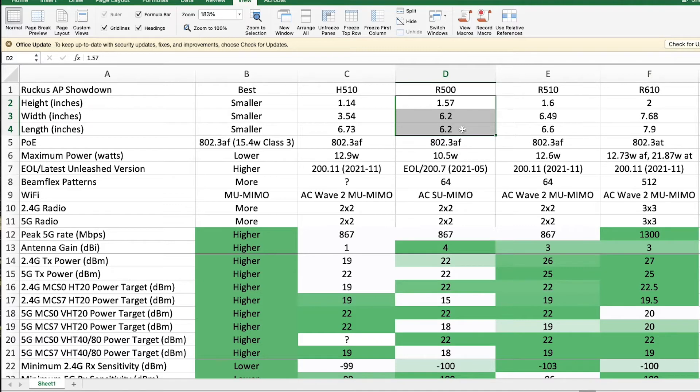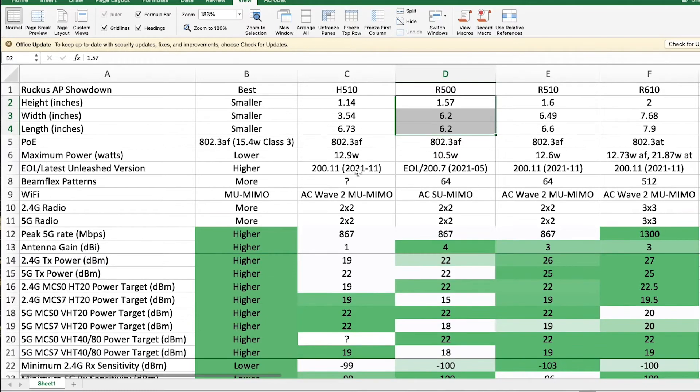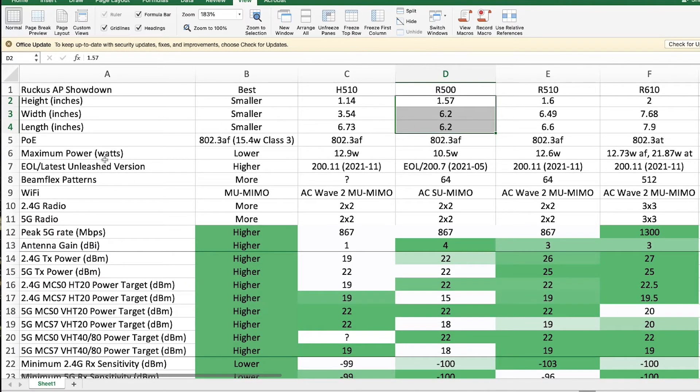The R500 is the smallest of the three ceiling-mount units. The H510 is the smallest of them all, but I'm not considering it. Maximum power-wise, when using 802.3af they're all relatively similar — the R500 is a little bit less at 10.5 watts, the R510 and R610 are 12.6 to 12.7 watts, and then the R610 in PoE Plus mode can pull up to 22 watts.